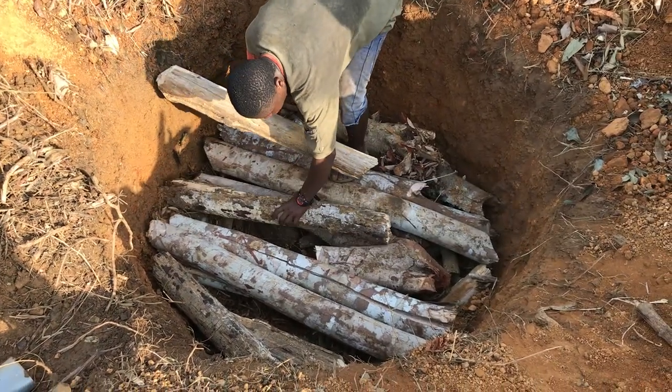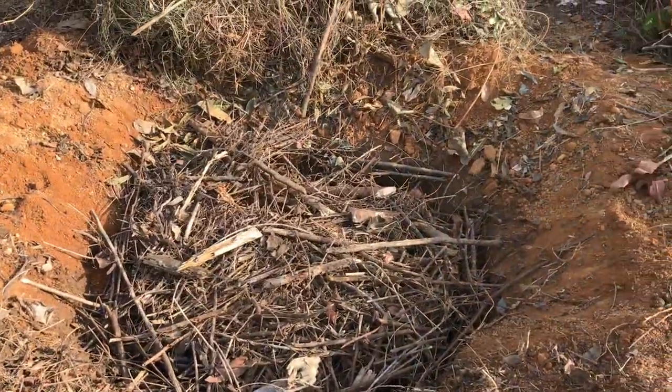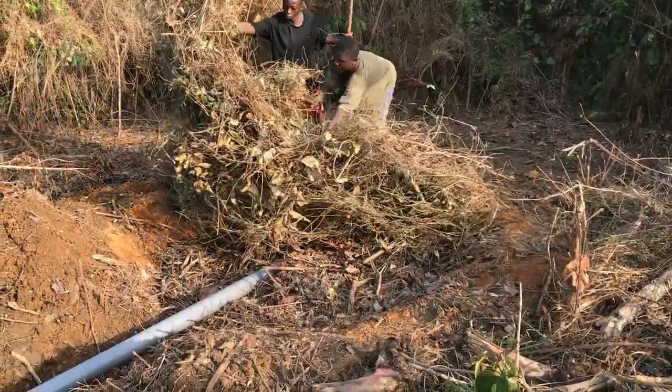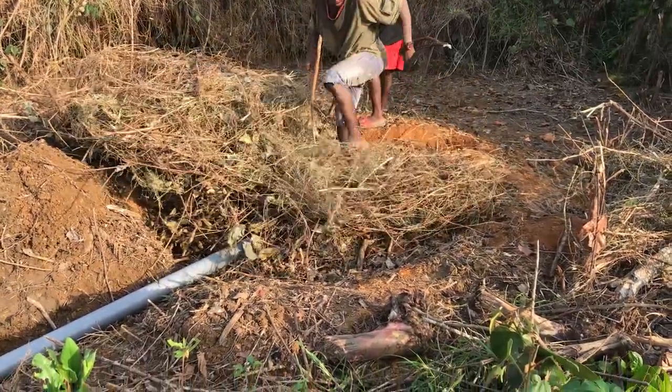From there, as you build it up, you want to go from large to medium sized logs, then branches, sticks, leaves, grass — any kind of organic matter that can break down. You start with the biggest at the base and the smallest on top, and you want to pile that up about twice as high as the hole is deep.